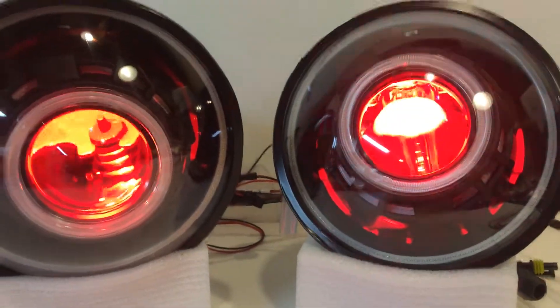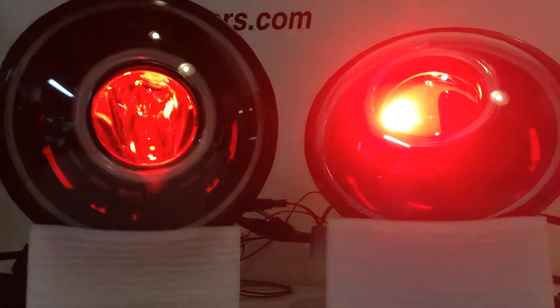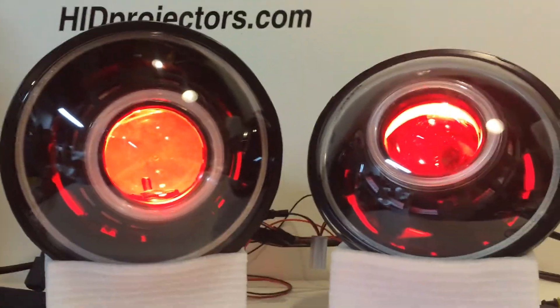Turn on the devil eyes now. This isn't the actual headlight bulb — this is just a small LED just for show. It just glows a nice faint red color.